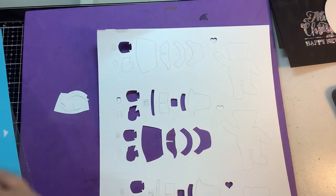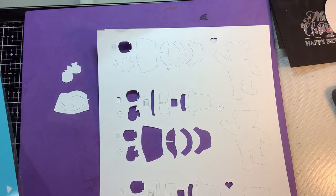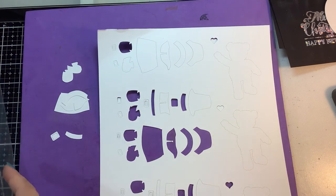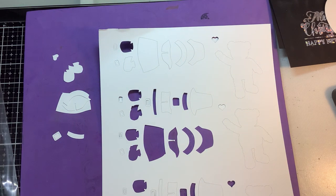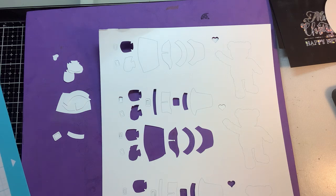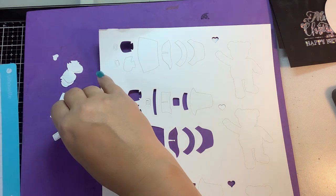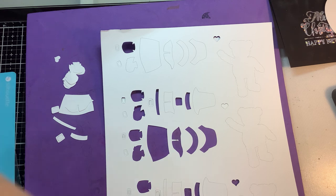The pilgrim stamps are actually SVG files, and an SVG file is exactly what you're seeing here that I'm pulling off my mat. They are little cut files that you can use with your electronic cutter. In my case I'm using my Silhouette - I think I have the Cameo 2. I'm just pulling them off my not-as-sticky mat here; I just got this one and it seems to be working out pretty good so far.